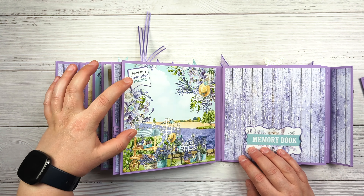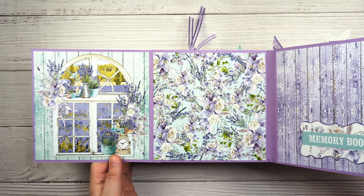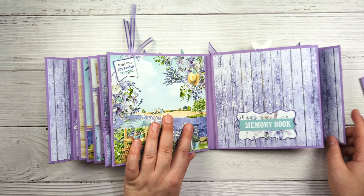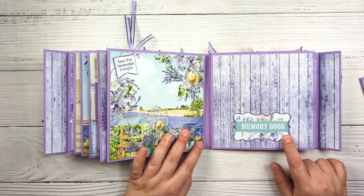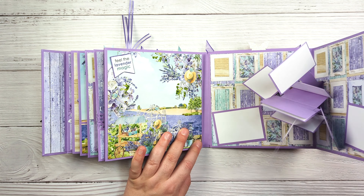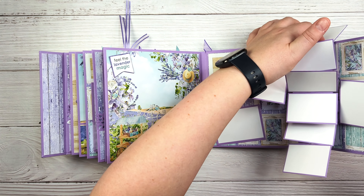You can use the 'Lavender Magic' — another one of the very pretty sheets from the collection. This just opens like this; it is magnetized so you can keep it closed, and there's plenty of space. This is one of the chipboard stickers again, and I just inked most of these around the edges with the Dusty Concord distress ink. Then this opens like this and you have all of those spaces for photos.